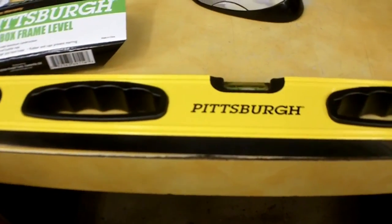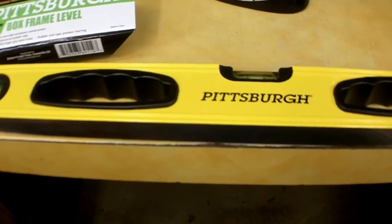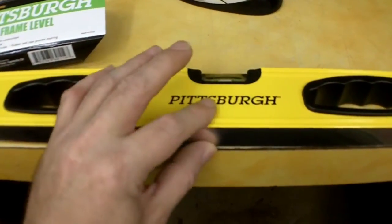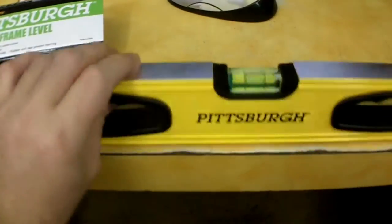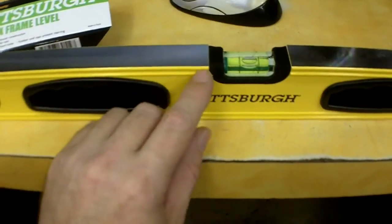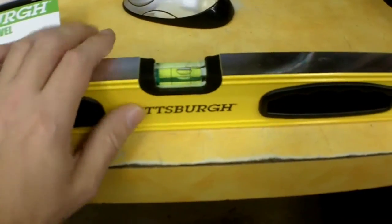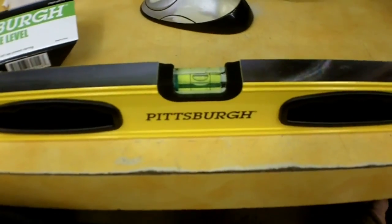I also got a bunch of freebie stuff, which I'll show in a different clip. These are box frame levels — an entire box of extruded aluminum, milled quite nicely on the top and bottom with a very small round-over, which makes it easy to get in with a pencil to scribe a line. They're kind of like a Stanley or Bostitch knockoff.